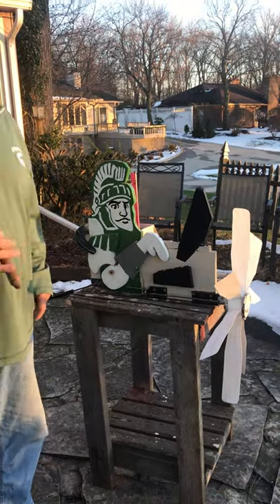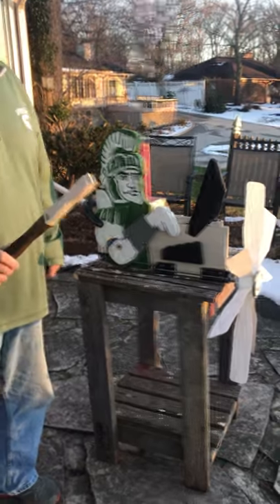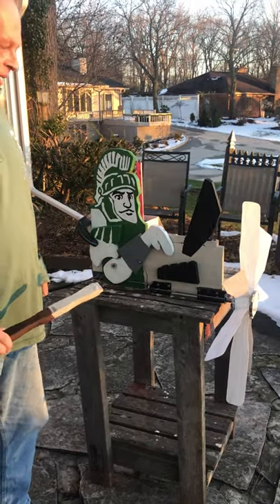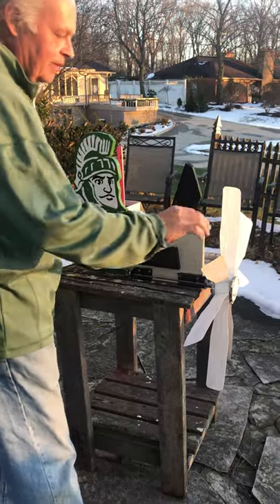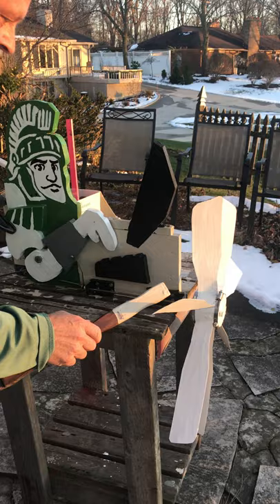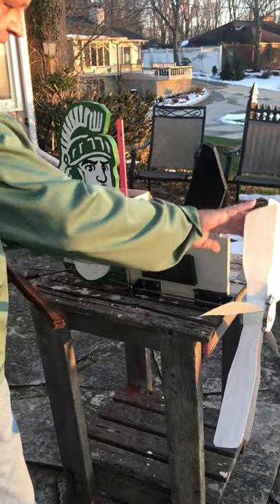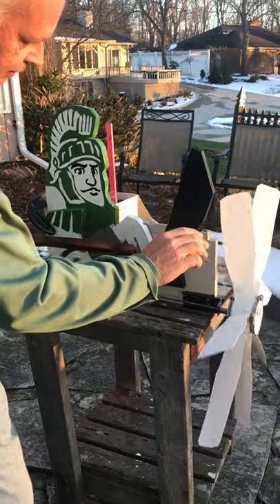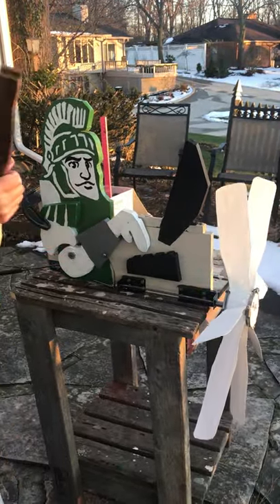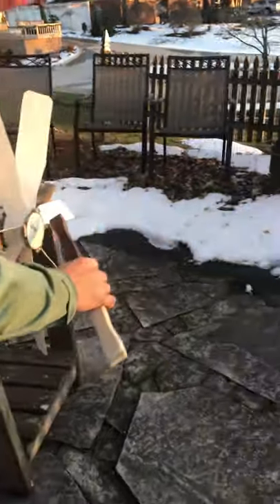The Michigan State mascot is called Sparty, and I built this whirligig and I call it Sparty Working From Home. The way it works is this is a propeller driven by the wind — it's not quite windy enough right now — and it drives a shaft which makes his finger go up and down, pressing on a keyboard, depicting Sparty working from home.